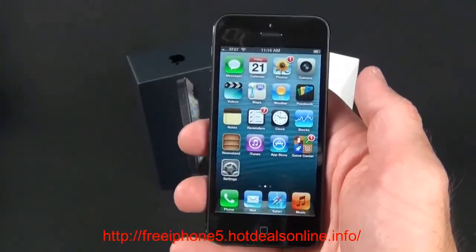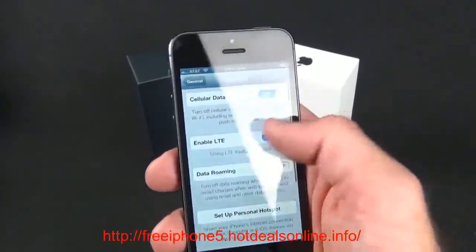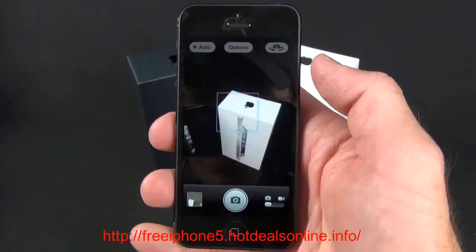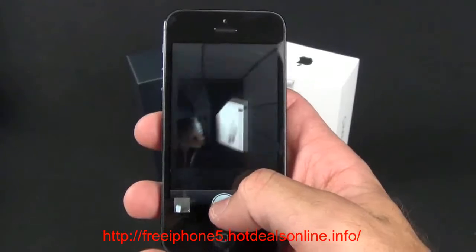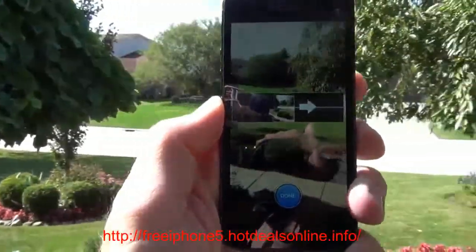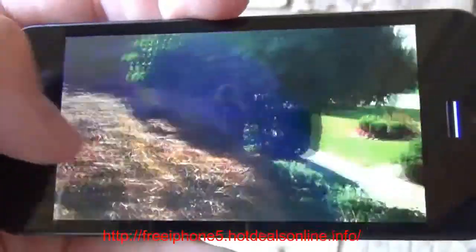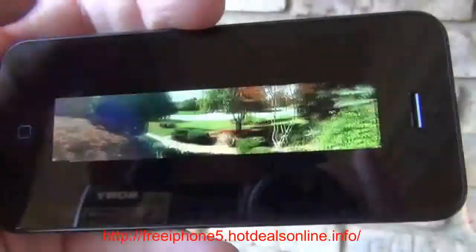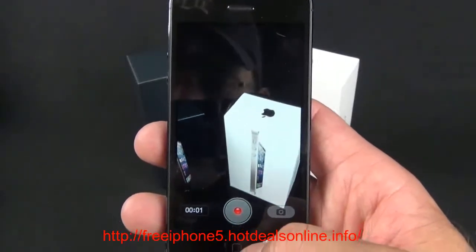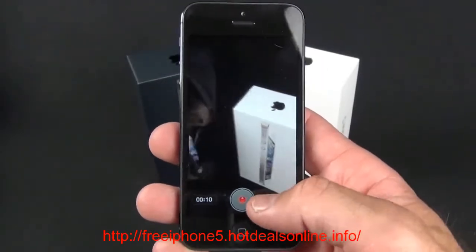iOS 6 on the iPhone 5 is similar to iOS 6 on the iPhone 4S but with a few new features. One is LTE capability — in Settings > General > Cellular there's now an 'Enable LTE' toggle. The camera app has also been updated with a new UI featuring a larger shutter release. The camera is extremely fast. There's also a panorama mode — you hit the shutter release, scan around, and it coaches you to stay inside the lines, then stitches together a 28-megapixel panorama automatically. Another new feature is the ability to snap photos while recording video, using a dedicated shutter button that appears during recording.